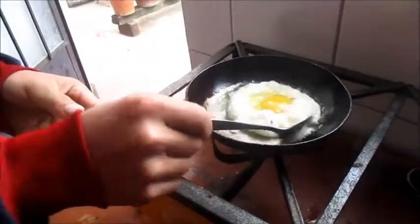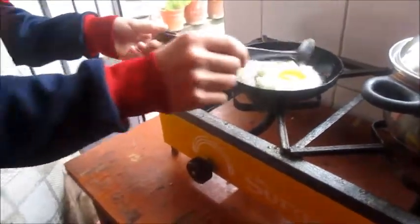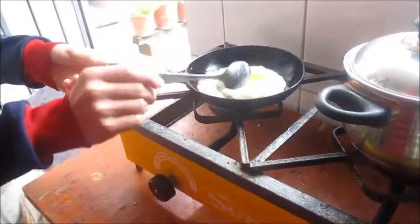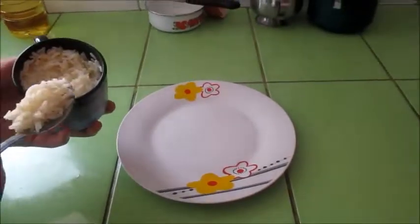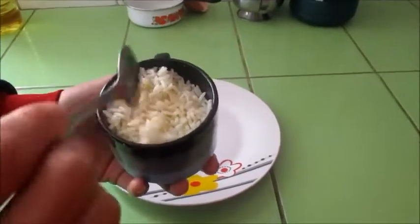This is delicious, right? Do that for 5 minutes. Later, in a small bowl, we can do that. Add the rice in a small bowl.